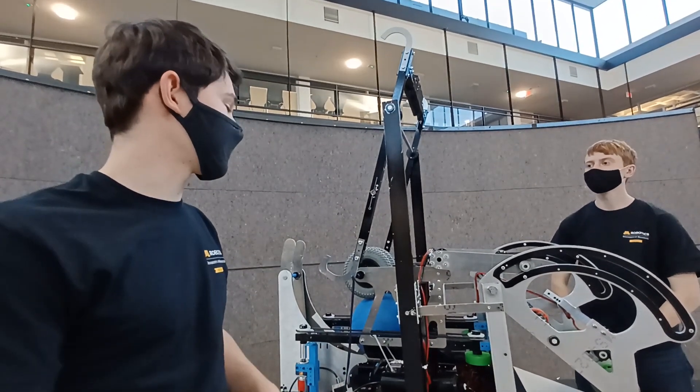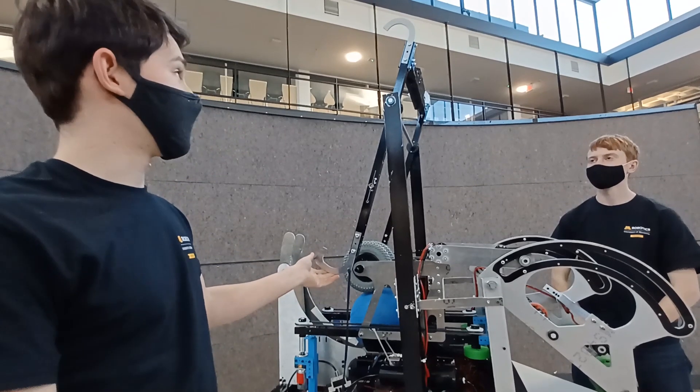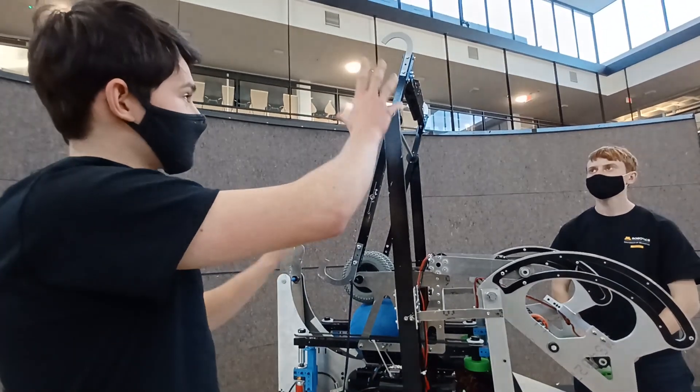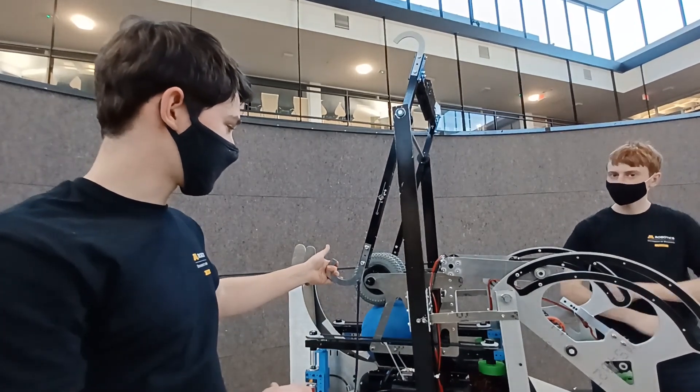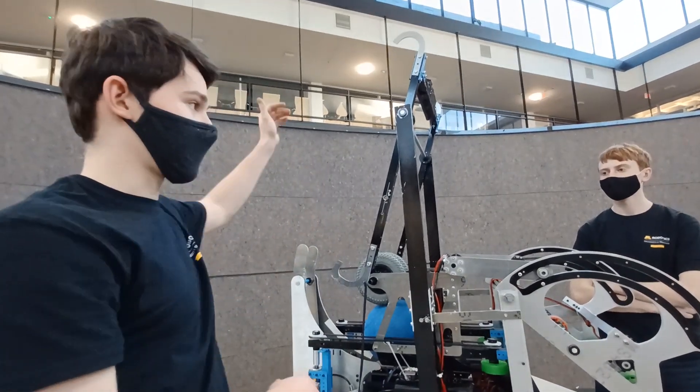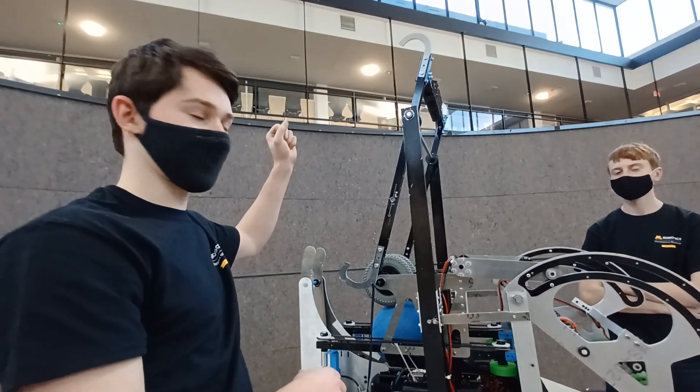The way of going about this, we had decided we wanted two hooks on our robot and a system that would act as passively as possible. The first set of hooks will go up and grab the second rung so we could just hang from the second rung.